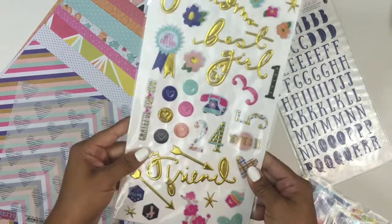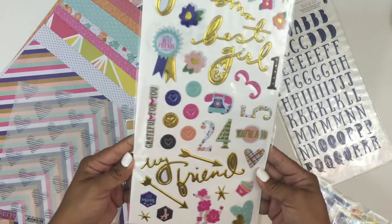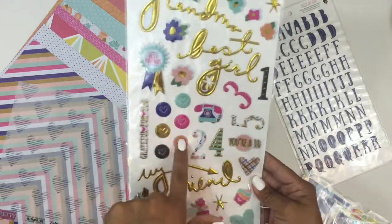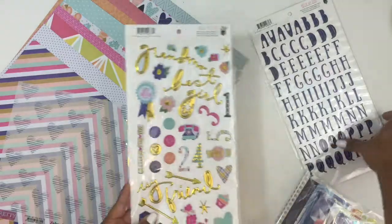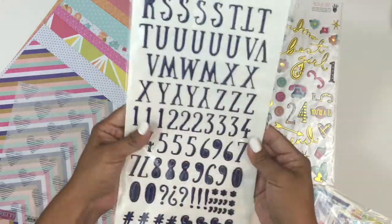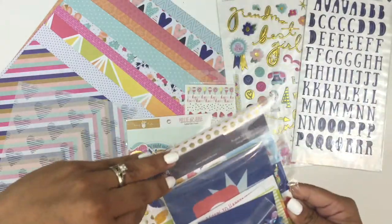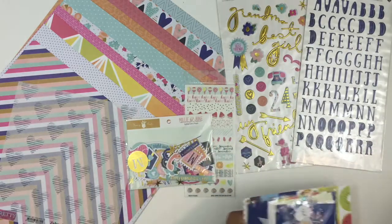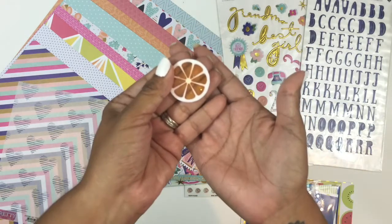Right here you're going to get these puffy stickers from the Millie in June collection, also included in the kit. There's a ton of great images and sayings on the sticker sheet. Then the alpha this month is also from Fancy Pants Designs — it's a beautiful blue alpha and it's a puffy sticker as well.